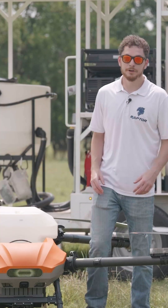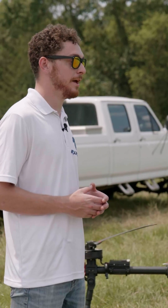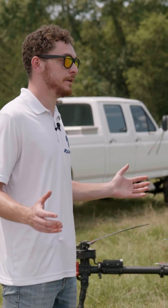From here, we are going to be showing you the overall operations — route planning, takeoff, and flying of both of these drones — so you can see what you think side by side.